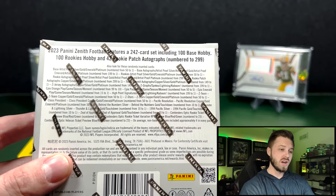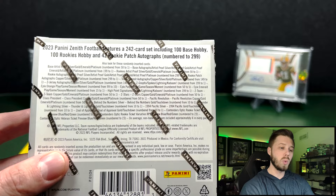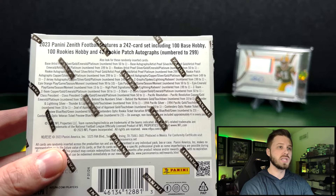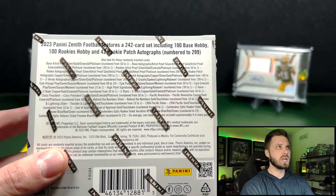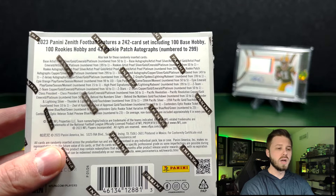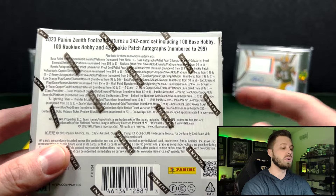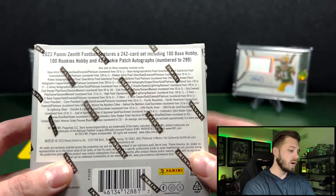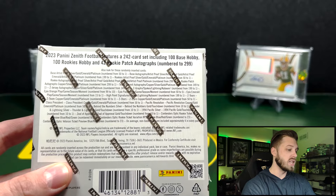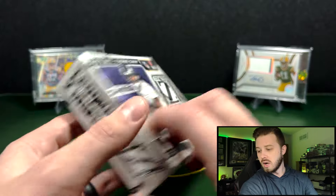Honestly, I kind of agree with their decision not to do that. If they do have Contenders this year, I think they should do it the way basketball did it last year — a much more condensed set where you could actually hit rookies and parallels on top of the autos. The set breakdown is 242 cards: 100 base, 100 rookies, and 42 rookie patch autographs, priced at $299 or less.